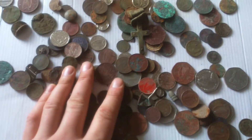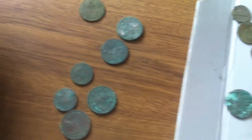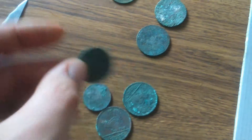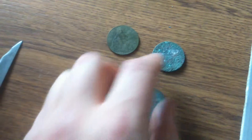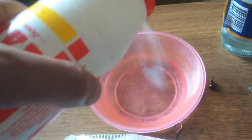Hey guys, William here again. I'm just making a quick video on some of my coins. As you can see here, I've got a clip of a guy that cleaned copper coins using vinegar and some salt. All I have to do is put as much vinegar as I want, a couple of teaspoons of salt or a couple of pinches — whatever it does, it reacts and breaks the gunk off.